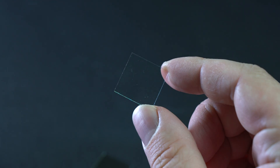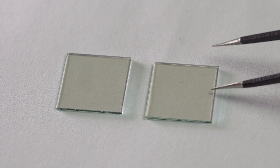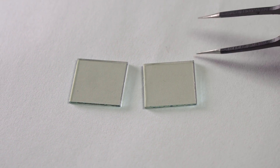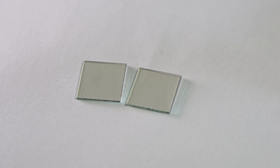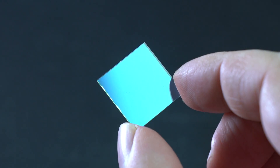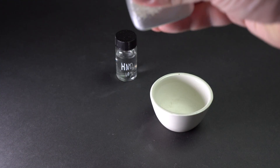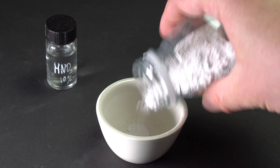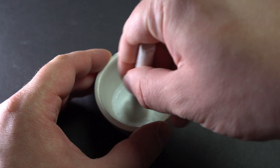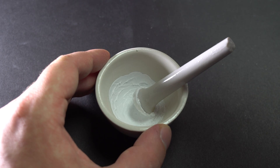Such glass is the only expensive part of such a solar cell which cannot be made at home. In theory I could have sprayed glass or plastic with a thin layer of metal, for instance silver. But I decided to make things easier and bought this glass from a Chinese retailer. Now I need to make a paste from titanium dioxide which will serve as a semiconductor in such a DIY solar cell.